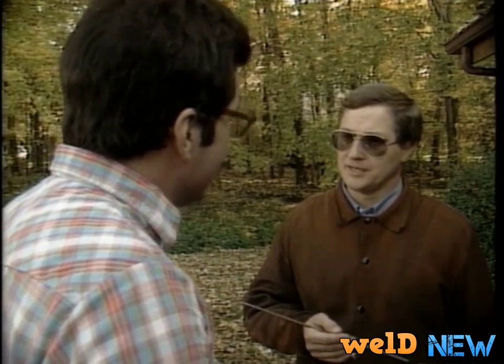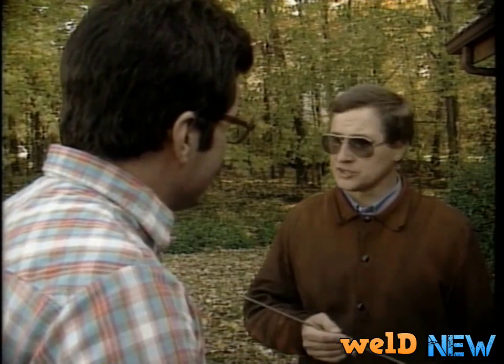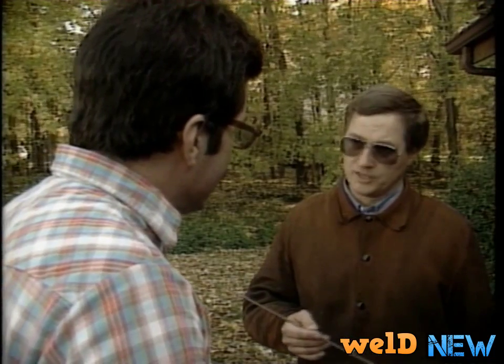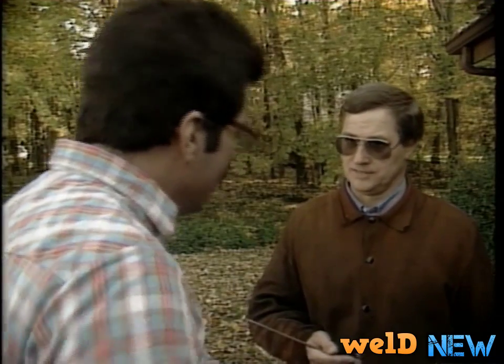Now, everybody thinks it's tough because of your position of your body, but it's not true. If you remember some of the rules that I just taught you on vertical up welding, you'll find out that I'm going to take those same rules and take them into the overhead position. Oh, okay.